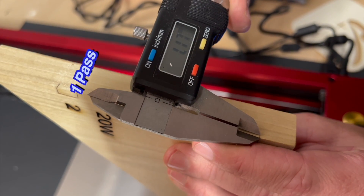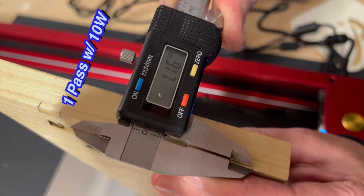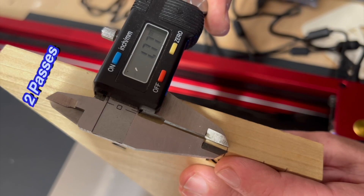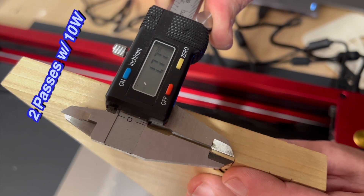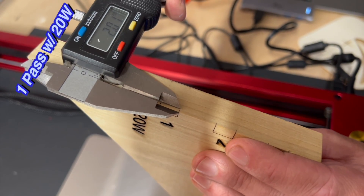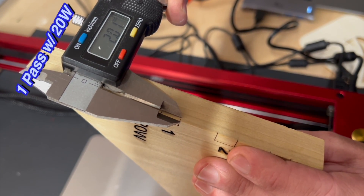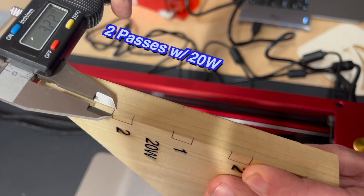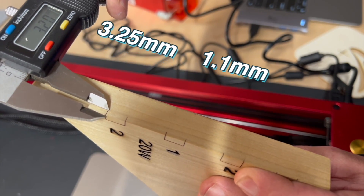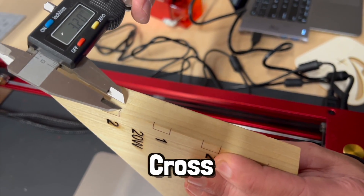It looks like one pass with the 10-watt went about 1.1 millimeters. Two passes with the 10-watt went 1.75 millimeters. One pass with the 20-watt went 2 millimeters. And two passes with the 20-watt went just about 3.25 millimeters. That's a sizable difference there. Now that's the cross-grain.